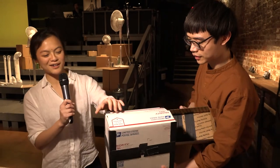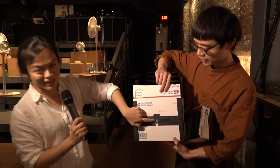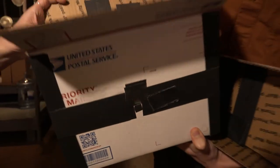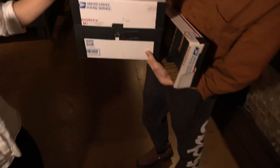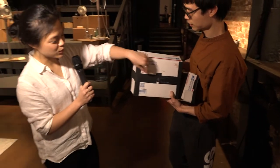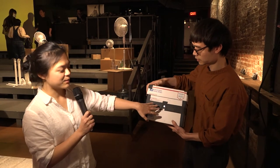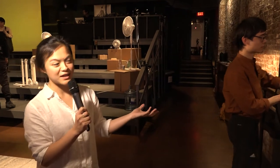This is a pinhole camera. This is actually the lens — you can see the little pinhole here. We put paper in the back of the camera, which is just an empty cardboard box, and close it. Then we open the lens and let the light in. Wherever the light hits the paper it becomes black, and wherever it doesn't, it stays white.